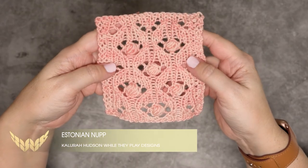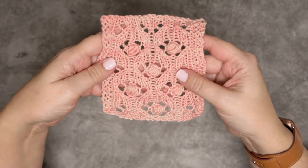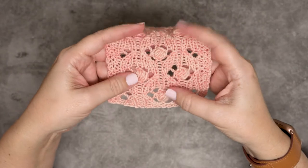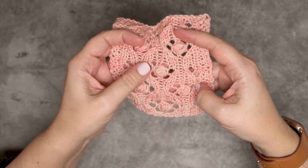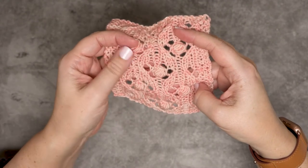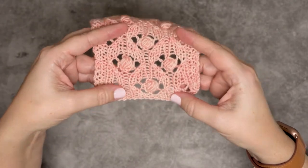Hi guys, this is Kalura Hudson of Wilde Play Designs, and in this video I'm going to be showing you how to create an Estonian noop. That is just these little series of almost bobble-looking stitches. They're wrapped stitches that you increase from a single stitch and then decrease on the wrong side row. These noops are worked over two rows.